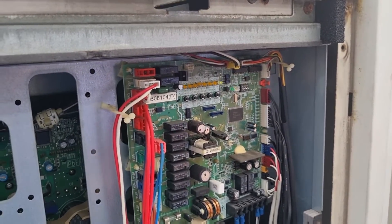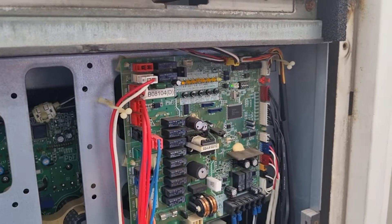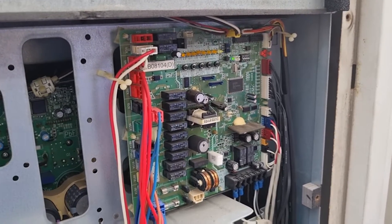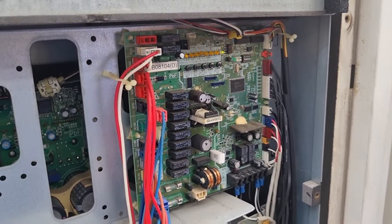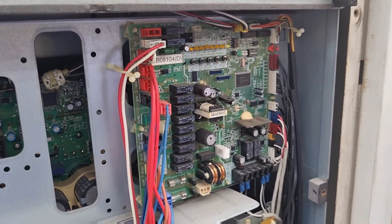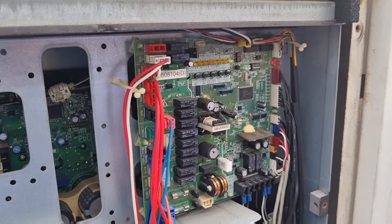Now we need to stop the aircon. I remind you again: when you force operate the indoor unit by remote control, you are unable to stop the aircon. You must operate at the outdoor unit using the BS button to stop the aircon.